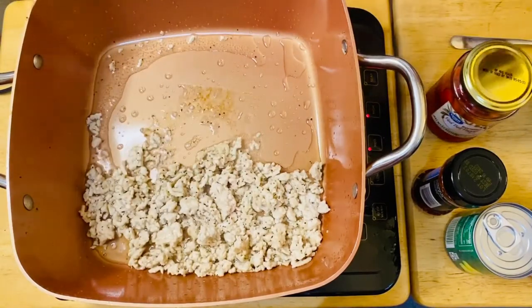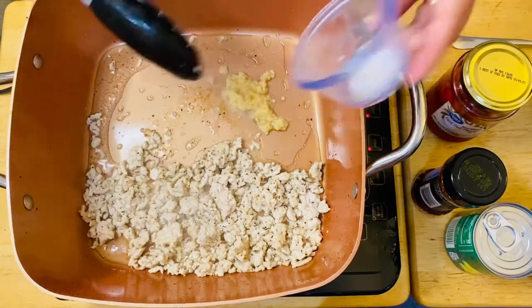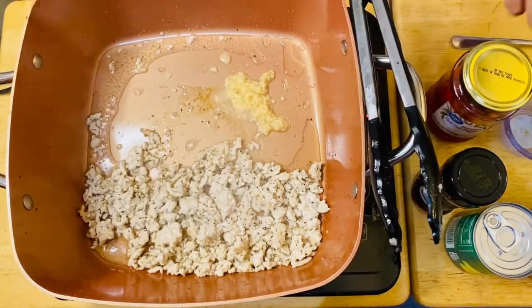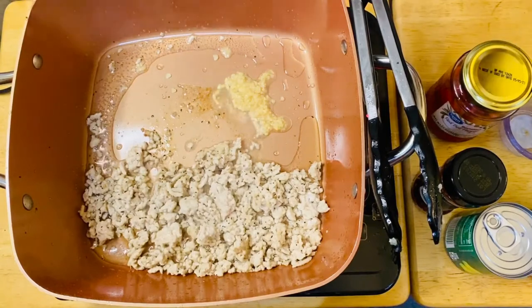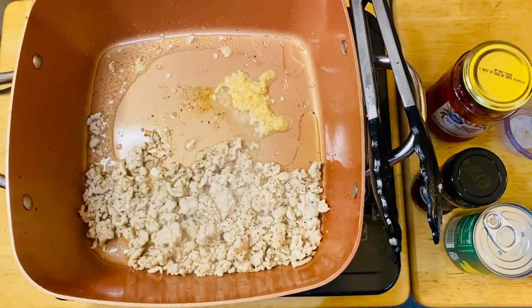I may have to add a little bit more garlic. Since this is fried rice, we should be generous with the garlic.